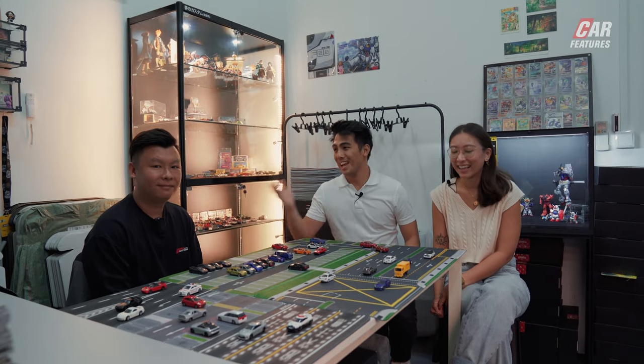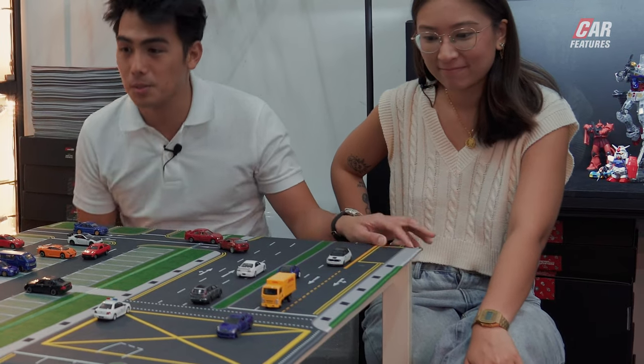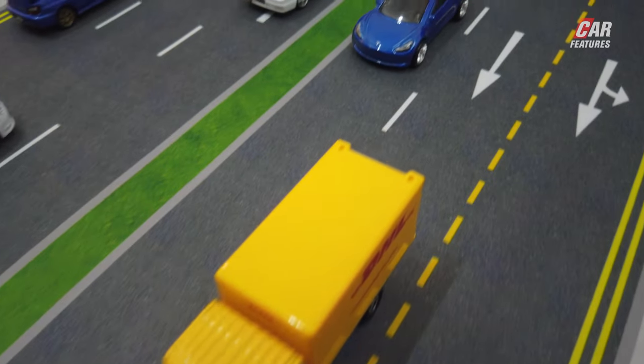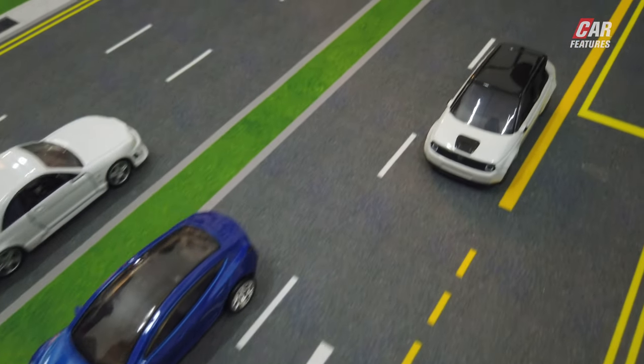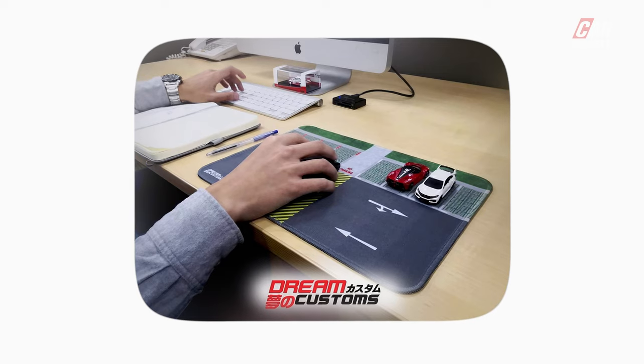We're here with one of the founders of Dream Customs, Andy. It's very nice to meet you. And as you can see by this very elaborately laid out table, these cars are his, but what matters the most is these little pads here. Could you tell us how you got started designing and creating these? Actually, I'm a graphic designer myself, so one day when I got bored and started to take photos of my collection, I tried to do a road out of A4 paper. My partner, which is my brother, saw the paper and thought, why can't we turn this into a business? We came across mousepads, suitable for gaming, work, and also display. We started out with a small Singapore car park design and it went very viral and popular among collectors.